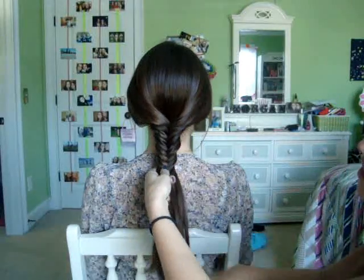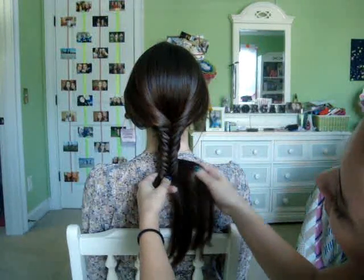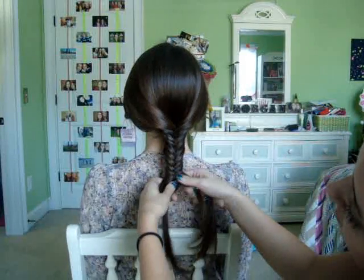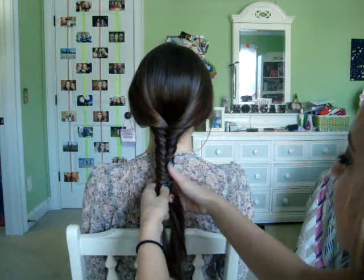It's not complicated — like Morgan said, it just looks like it is. It's easy to do if you don't feel like doing your hair, and even if your hair is dirty, it works really well.